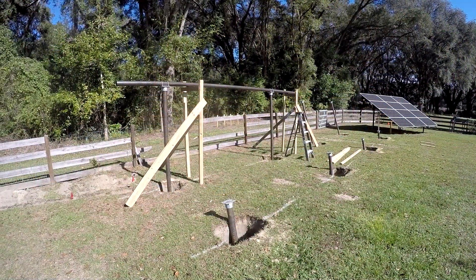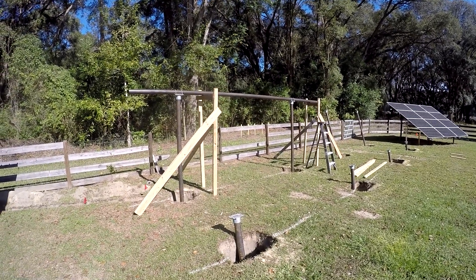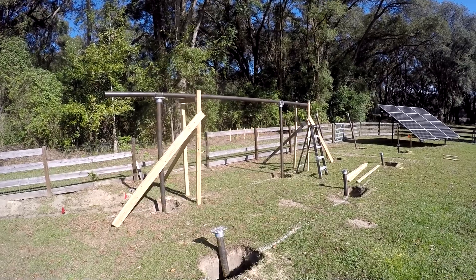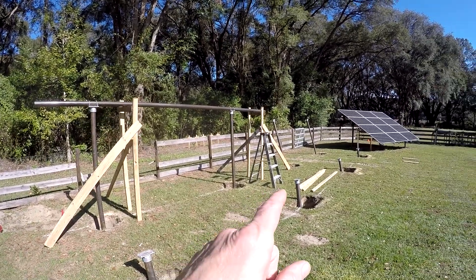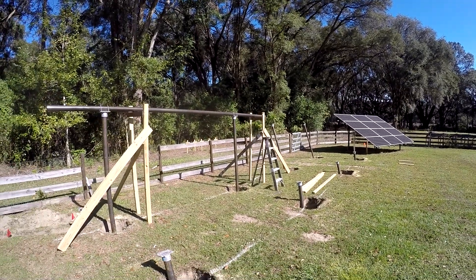I've got this roughed into place — it's not straight, not level, not exactly in the right spot, but it's close. I'm not going to work it any more until I get the other side roughed in, then I'll do them both at the same time.